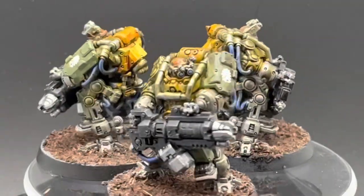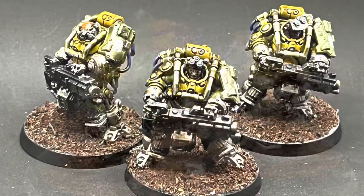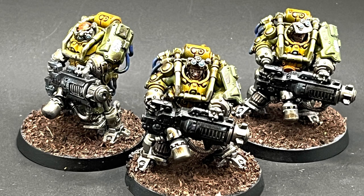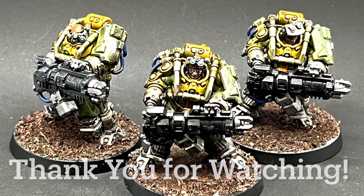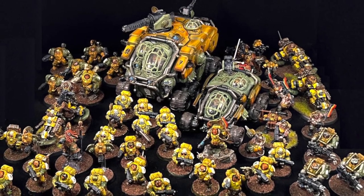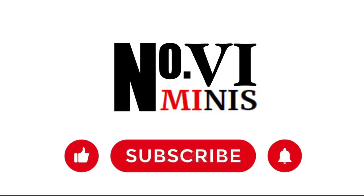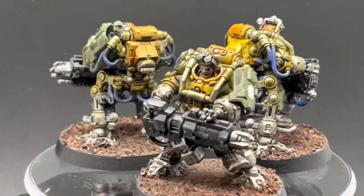At this point you should be all done. Your Thunderkin are now ready to do war and lay down withering fire onto your opponent. Magnetization allows you to switch out the weapons to pick the one that best suits your mission. I hope you enjoyed the journey of painting up this 1300 point army as much as I did. Thank you so much for tuning in, and if you enjoyed this series, please be sure to like, subscribe, and hit the bell icon so you don't miss any future content. Happy hobbying, fighting for the glory of the Wotan, and I will see you soon.